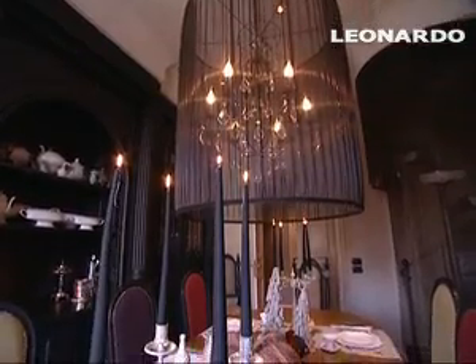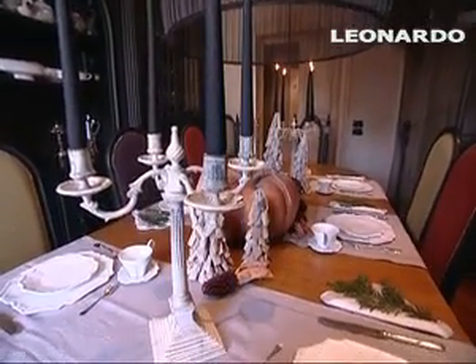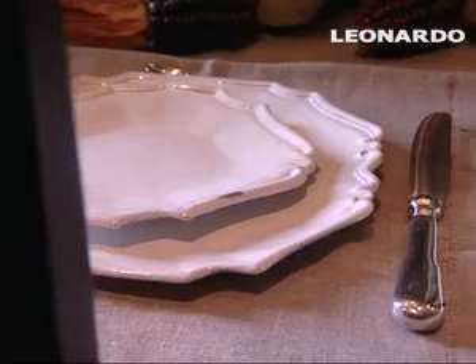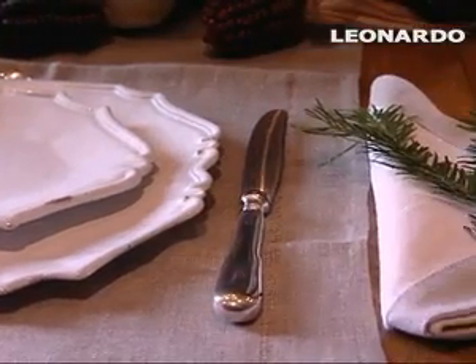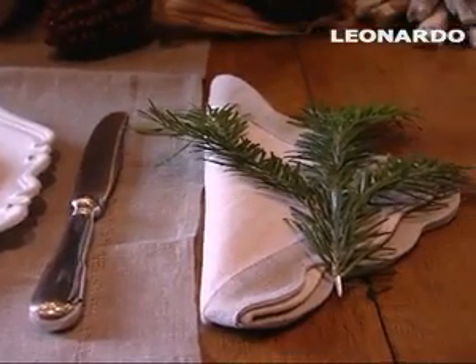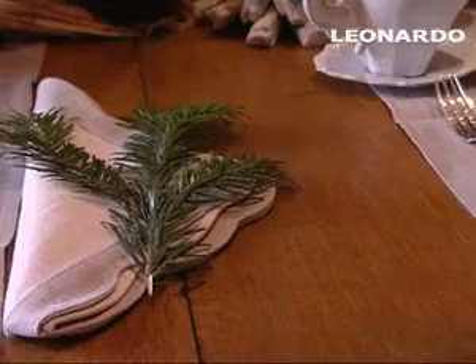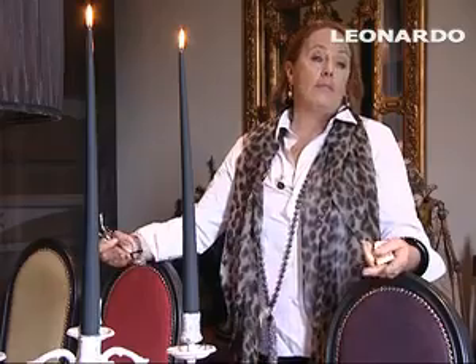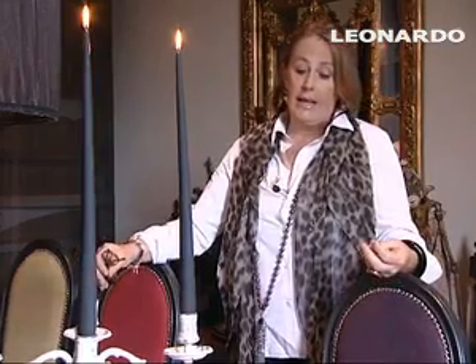Non ho usato una tovaglia volutamente perché siccome il tavolo è di legno molto bello vecchio mi piaceva sottolineare solamente le parti dove ci sono i piatti, e quindi ho usato questi runner di lino che tutto sommato adesso si usa moltissimo, perché proprio appunto i tavoli sono sempre più belli e quindi vanno lasciati a vista.